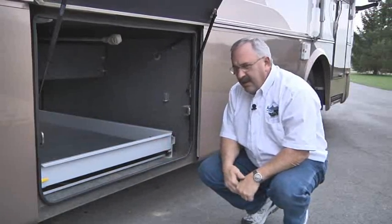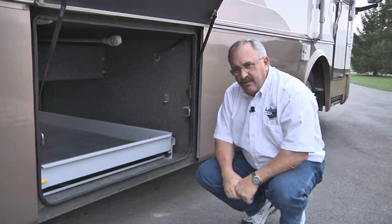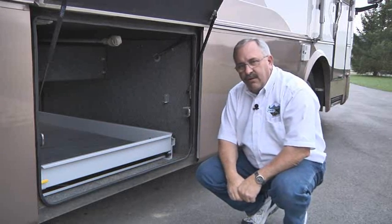As you can see, it's a relatively easy install, most anybody can do. It comes preassembled, all the holes are drilled. The only thing that you need to do is to install the eight bolts down through the floor of your RV.